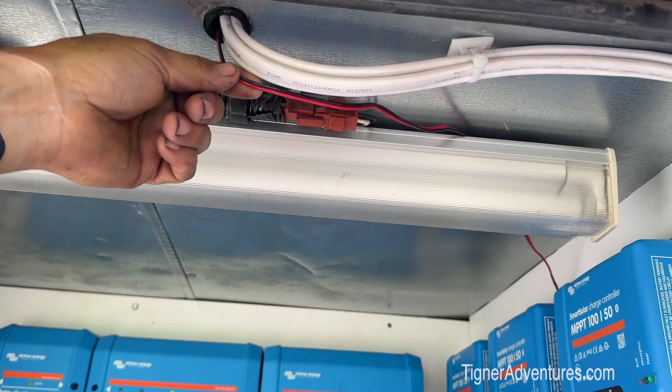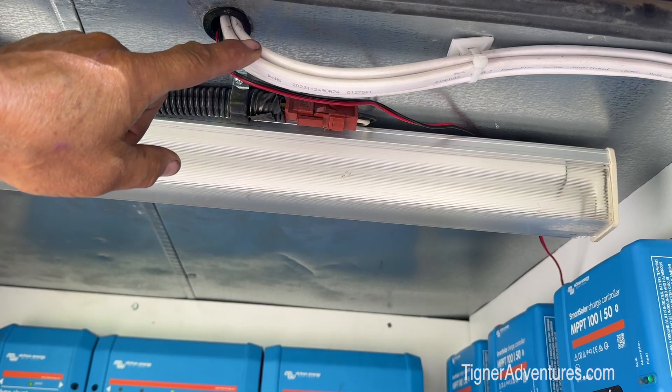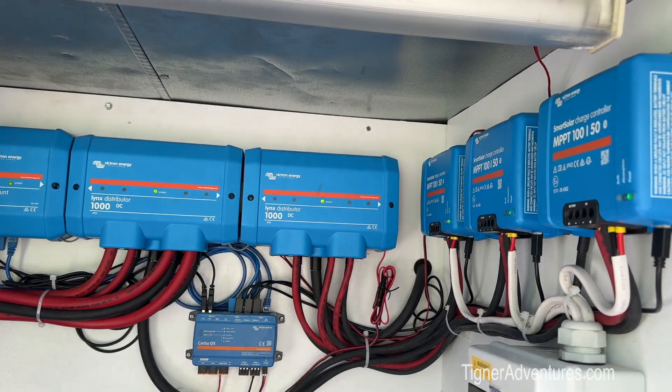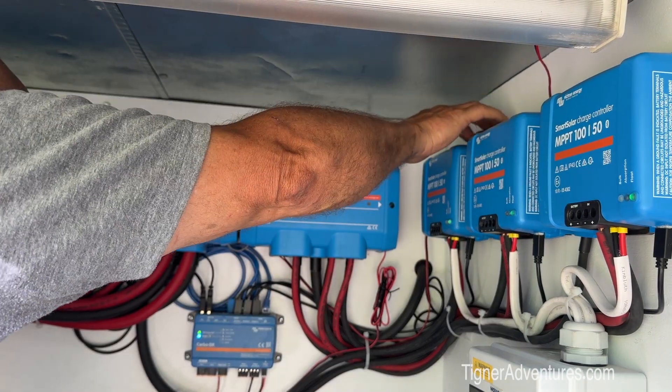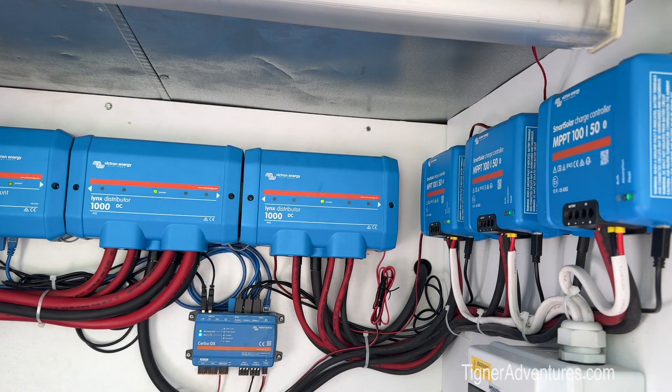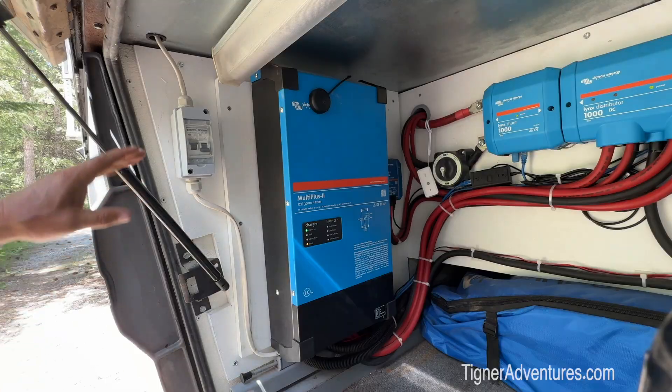The way I hooked that up — I ran a wire down right next to my solar wires that I ran down from the roof into this compartment, and I temporarily have it running over here to one portion of my Lynx distributor. Eventually the plan is to put a DC distribution box in here that will have four, five, or six connections where I can put these little wires on things I keep adding to the system, so I don't have to worry about fuses on the lines.